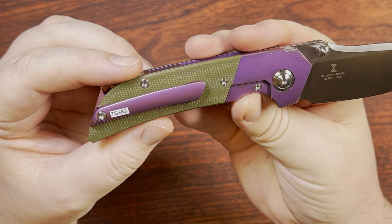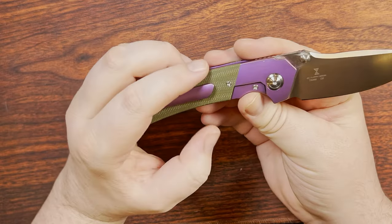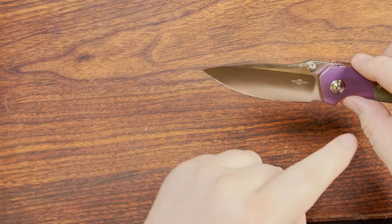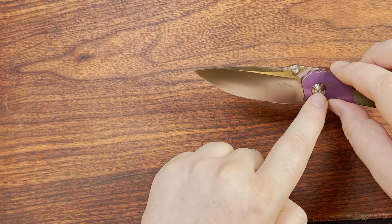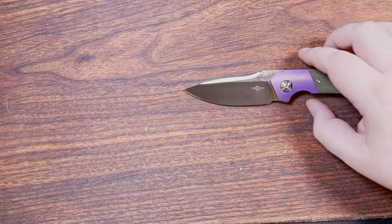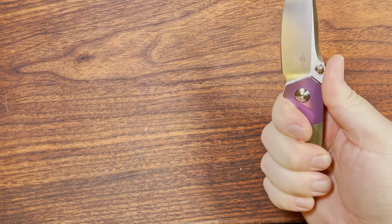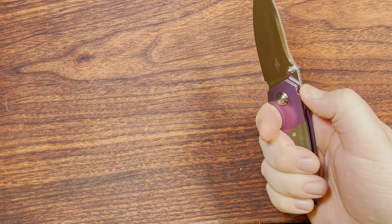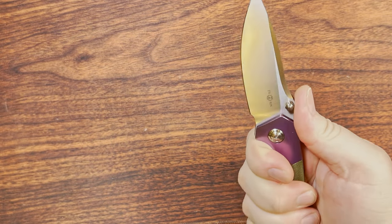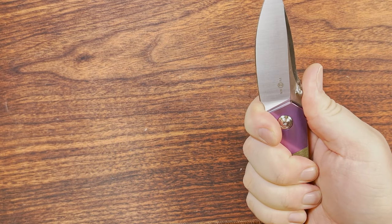I think this is an absolutely fantastic Jelly Jerry design. Blade geometry is great — nice drop point blade, with the tip just a little bit below center, which is basically what you want. The handle is pretty neutral. Great jimping or crenellations going on — they're pretty large, but they work out super great. You can also choke up if that's something you want to do.